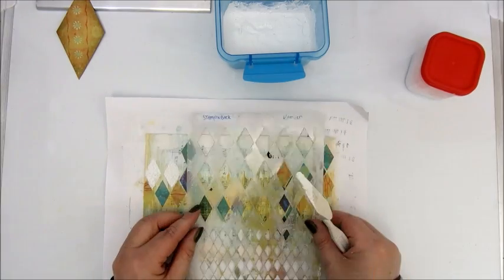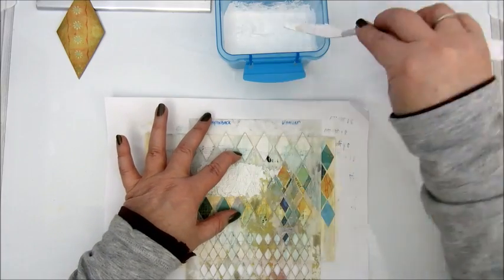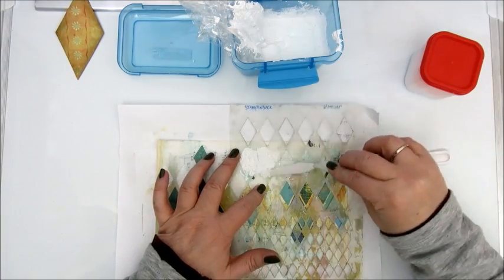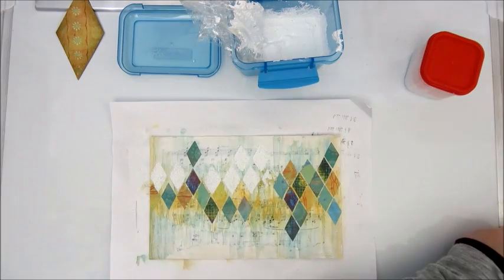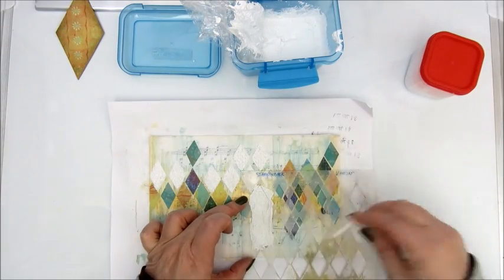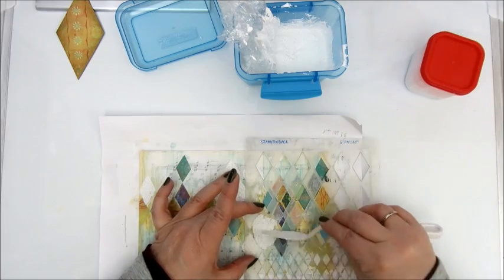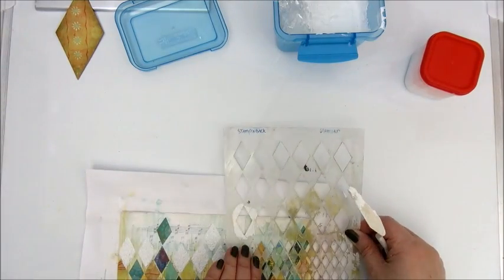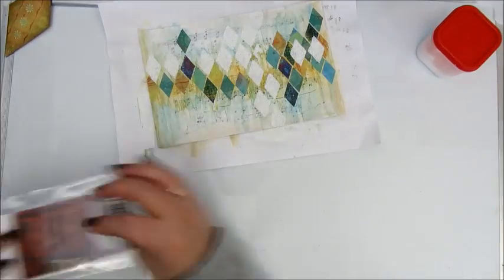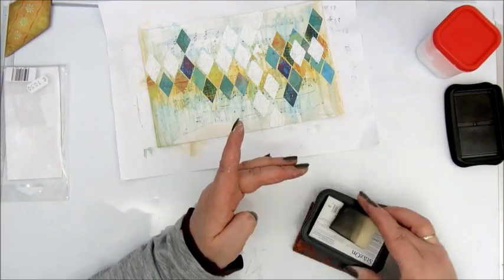Then step five says add texture paste through a stencil. This is a texture paste I made myself. I had a very cheap modeling paste from Action — Dutch people might know it — it was very thin and fluid so I never used it. Then I decided to put some grit through it, which gave it a really fun texture. It's still quite thin but with the grit in it, it really holds well. So I carefully add some diamond shapes on my page with a stencil from Stampin' Back, cleaning the stencil with every diamond shape and drying it before going further, because I didn't want to make a mess of it.